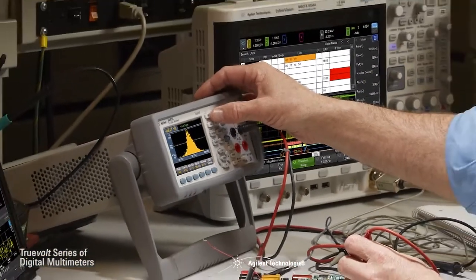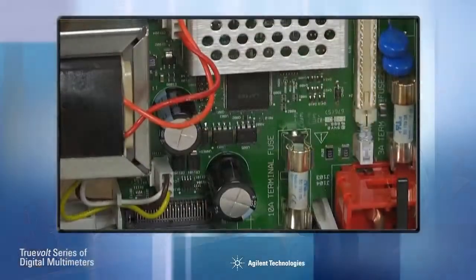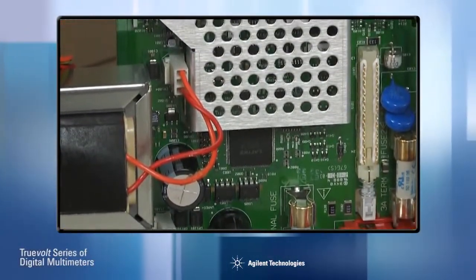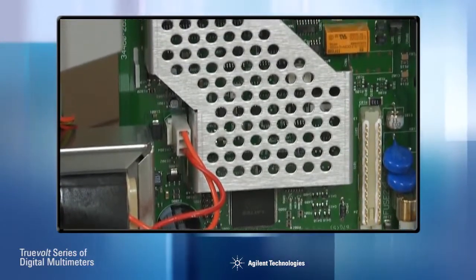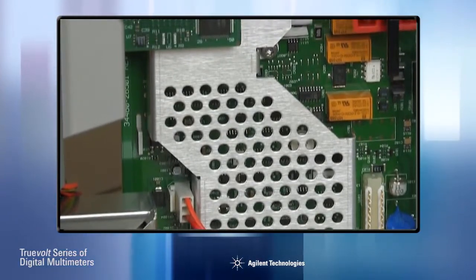Agilent's TruVolt technology lets you worry about the quality of your design, not the quality of your measurements. Combining a patented A2D technology with close attention to noise, injected currents, input bias offsets, and linearity, TruVolt technology guarantees the highest level of measurement accuracy over the widest range of measurement conditions.